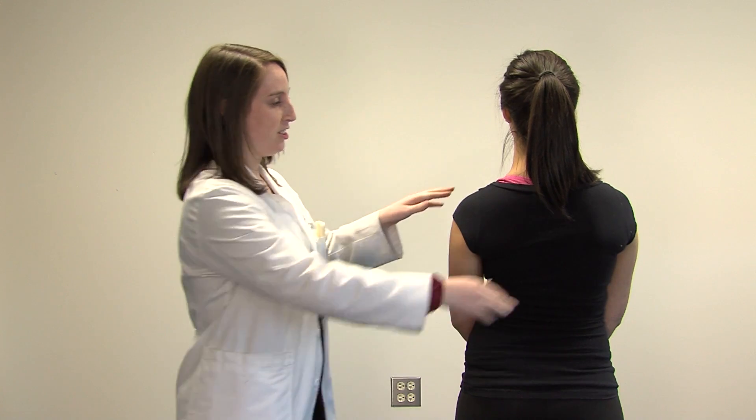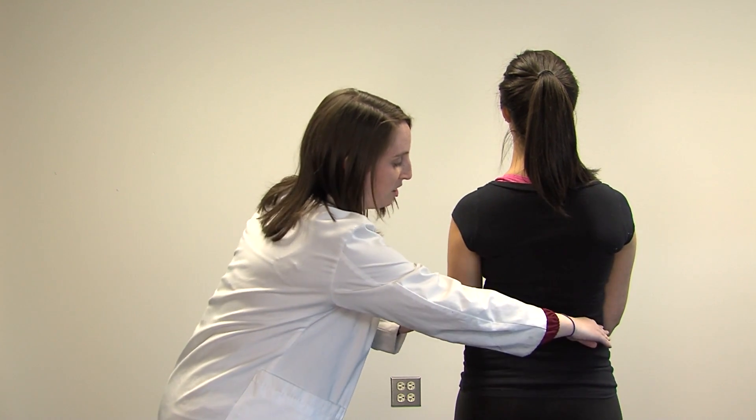I'm student Dr. Dorie Moskowitz from Midwestern University and I will now demonstrate a positive exam. First I'll check how the shoulders are level and the iliac crests.